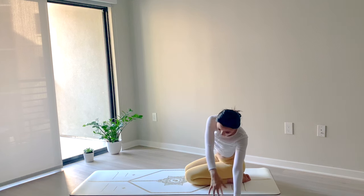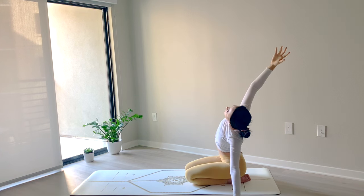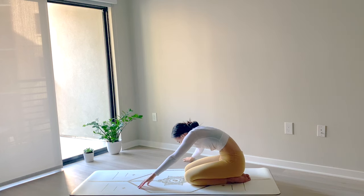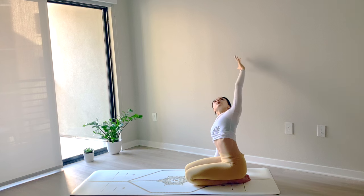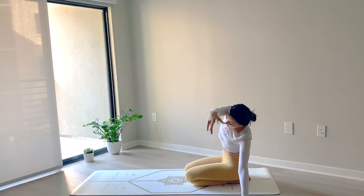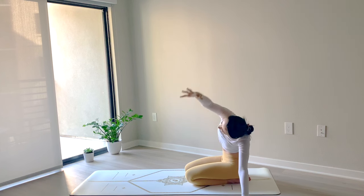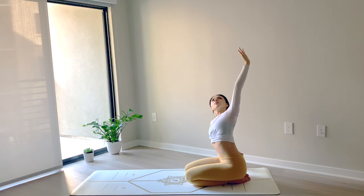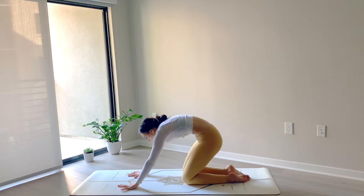Walk the hands over towards the left side. Plant the left hand down and extend the right arm up and over, coming into a side bend — stretching through the right side. Round through your upper back, placing your right hand down, walk your hands forward and all the way over towards the right side. Inhale to peel the chest open, reach the left arm up and over, breathing space into the left side body. Rounding forward again, dropping the left hand down. Coming all the way over towards the left — left hand comes down as you reach your right arm up and over. One more time on the opposite side, reaching the right arm forward, coming through center and then all the way over towards the right. Right hand will come down as you reach your left arm up. Round through your upper back and plant your hands down in front of you.